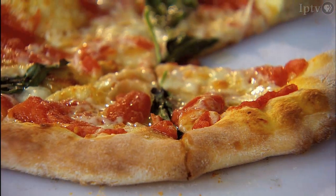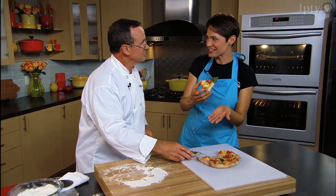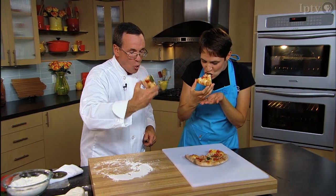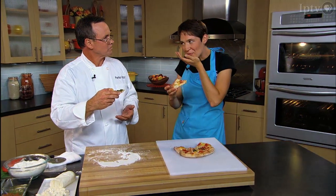Let's try it — I'm going to burn my mouth, but I'm going to eat it anyway. It's hot. John, thank you so much. Thank you. Bon appétit. So good. Pizza margherita.